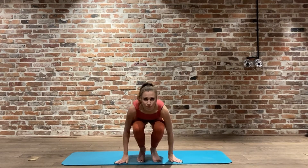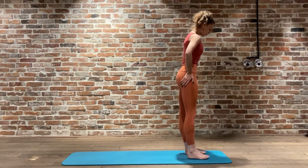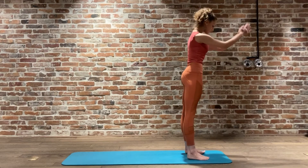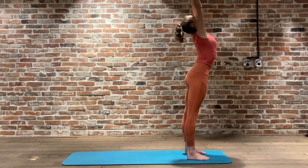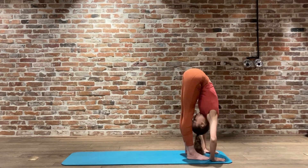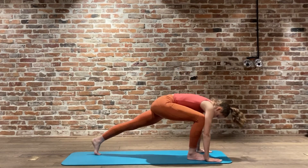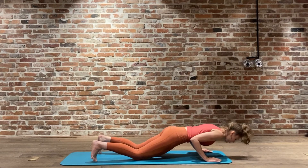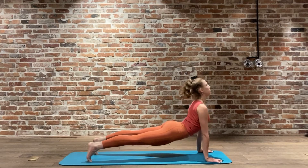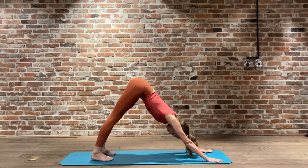Let's get straight into it. Today's class is a nice flow class, it is a little bit ashtanga inspired. We're going to start with a set of five Surya Namaskaras, starting with Surya Namaskara A. Coming to the front of our mat, we're going to inhale, reach the arms above the head. With our exhale, bending forward, reaching those fingertips towards the floor. With a nice big inhale, reaching the chin, chest, body forward. Inhale, either jumping or stepping back into Chaturanga Dandasana on the knees. Inhale upward facing dog, then downward facing dog, pressing the heels back, moving into your first downward dog for today's class.